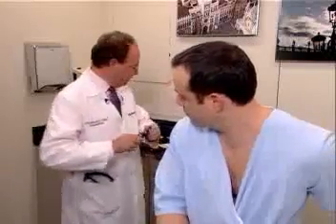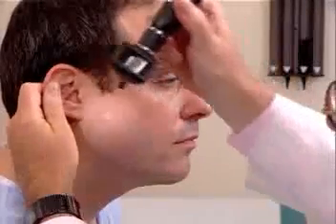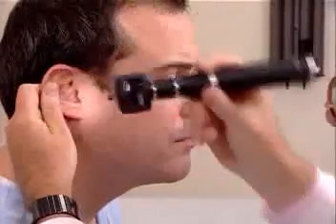I'm now going to demonstrate the otoscopic examination. The otoscopic head is put onto the handle, and the speculum — the largest diameter speculum — is used. In order to visualize the patient's tympanic membrane and external auditory canal in the right ear, the examiner places his left hand on the mastoid process and pulls up, out, and back, thereby straightening the external canal. The instrument may either be held this way to enter the canal or this way — either way is acceptable.